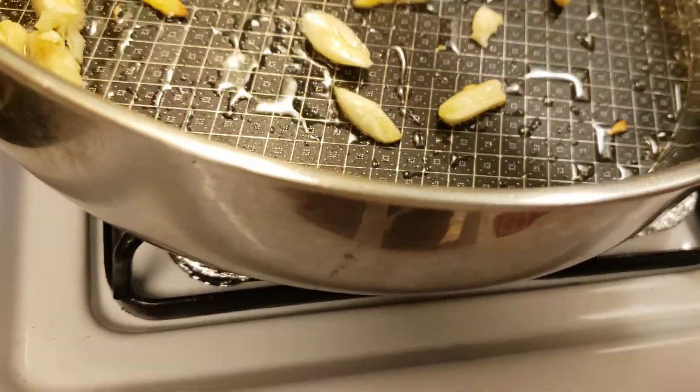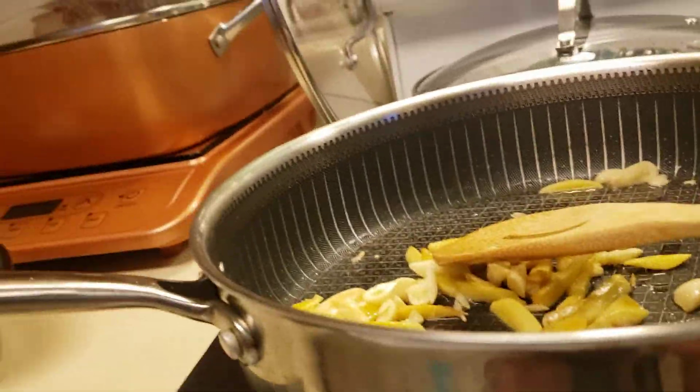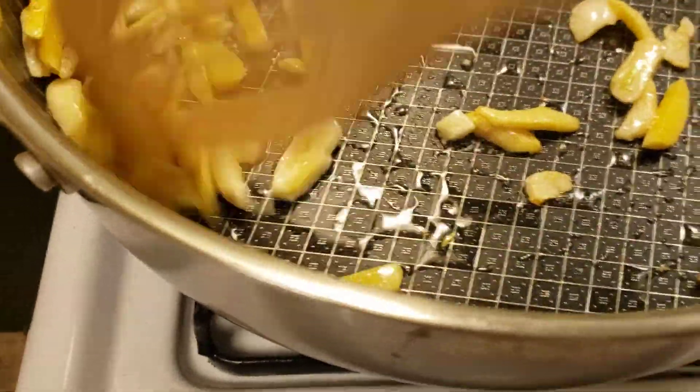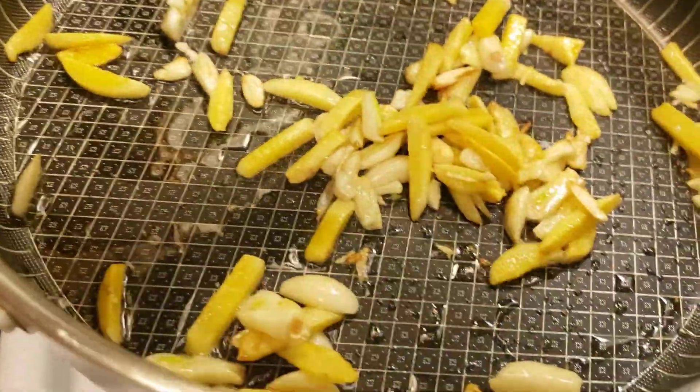It's a little bit toasty. I want the garlic a little bit toasty. Let me just lower the heat a little bit, and then I'll follow with chopped onion.